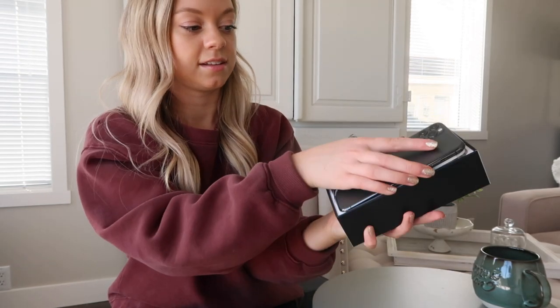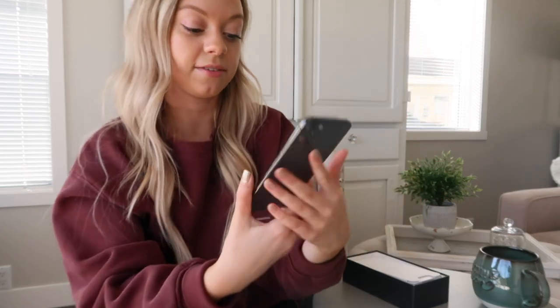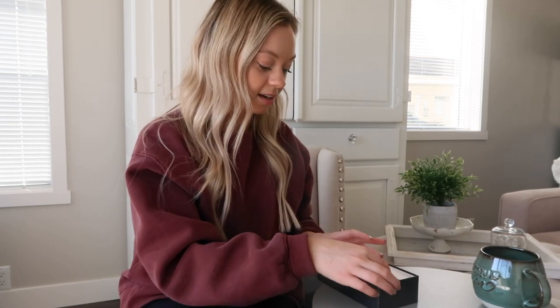I'll just take this like that and we'll pull it out. So this is what the phone looks like. It's much bigger than the iPhone 11. I really, really like bigger phones — I prefer that, so I'm obsessed with the size of this one. And then this is just what the back looks like. Very sleek, very pretty. And then it just has a little plastic covering which I'll just keep on for now, and then I'll dive into what's inside the box.